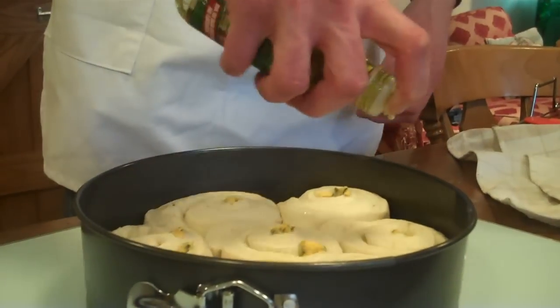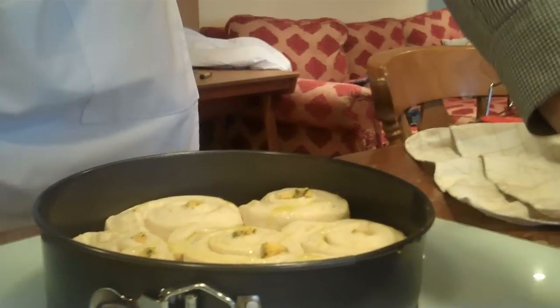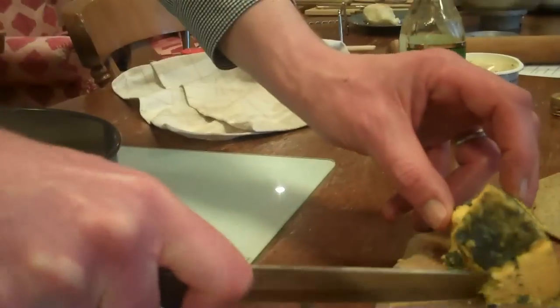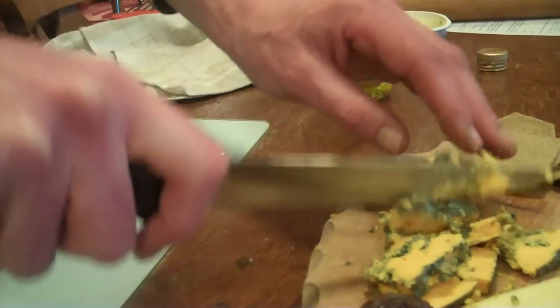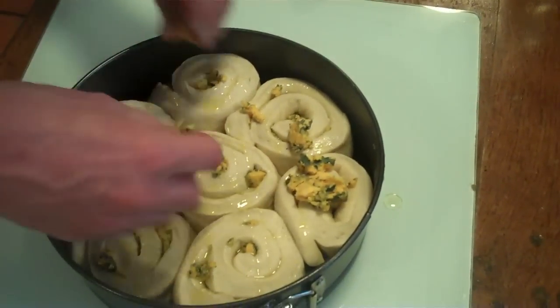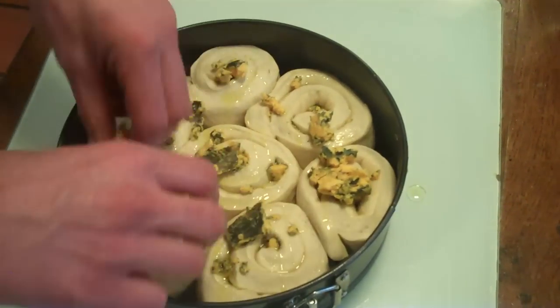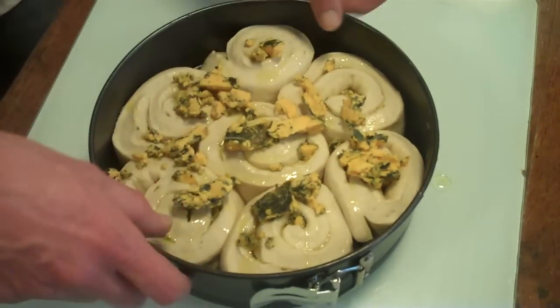So I'm just going to drizzle a little more olive oil on the top. I've got a little bit more Black Sticks — the rest of the wedge that we had earlier — again, roughly chop it. I'm just going to spread that out over the top. And there we go, into the oven.